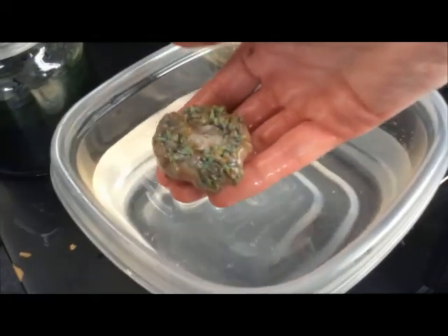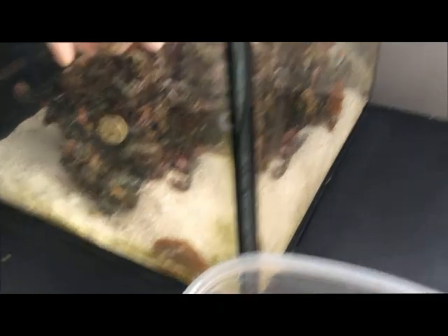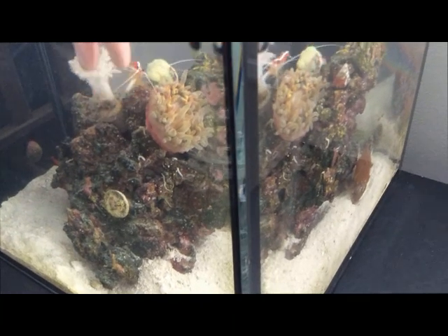Go ahead and give him a nice spot in the tank. He's definitely going to move around, but try to put a hold here on the rock. Should be a good spot for him.